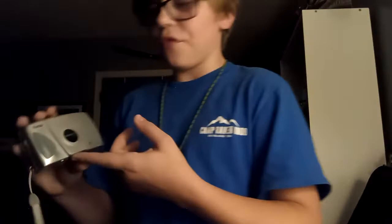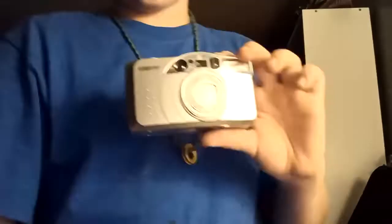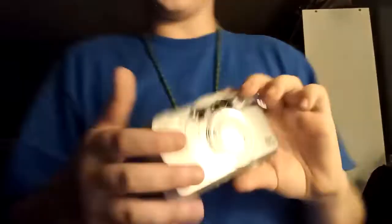The 1999 Kodak Advantix C350. I'm guesstimating here — I think this one is either 1999 or the year 2000. This is the Samsung ECX-130G Quartz Date Camera.